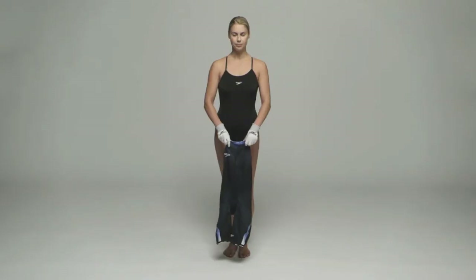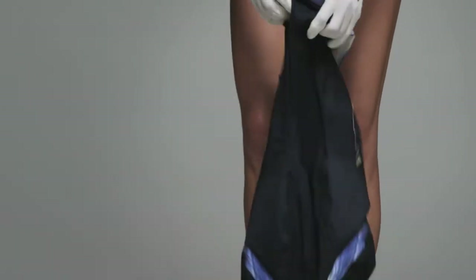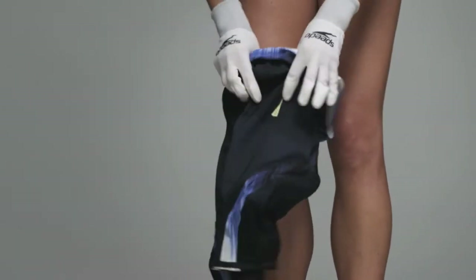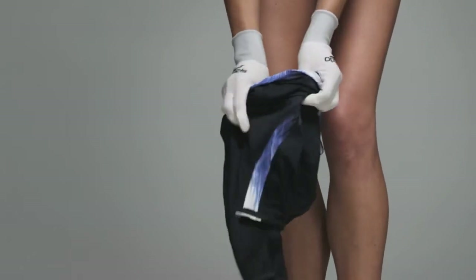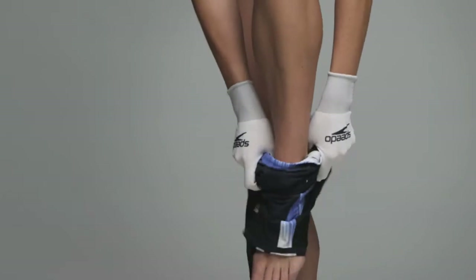You should be cool and dry when putting on this suit. You get into the record breaker via the neck, as with a normal swimsuit. Please note that for the purposes of this video only, the model is already dressed in black swimwear.